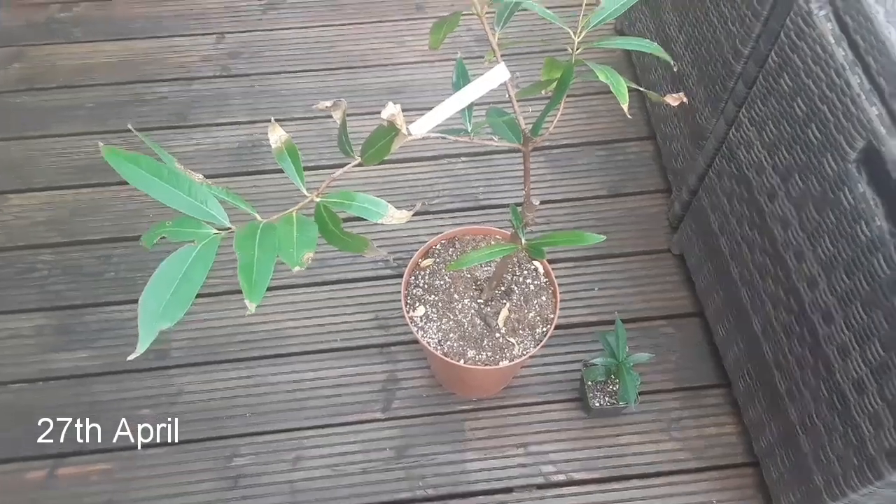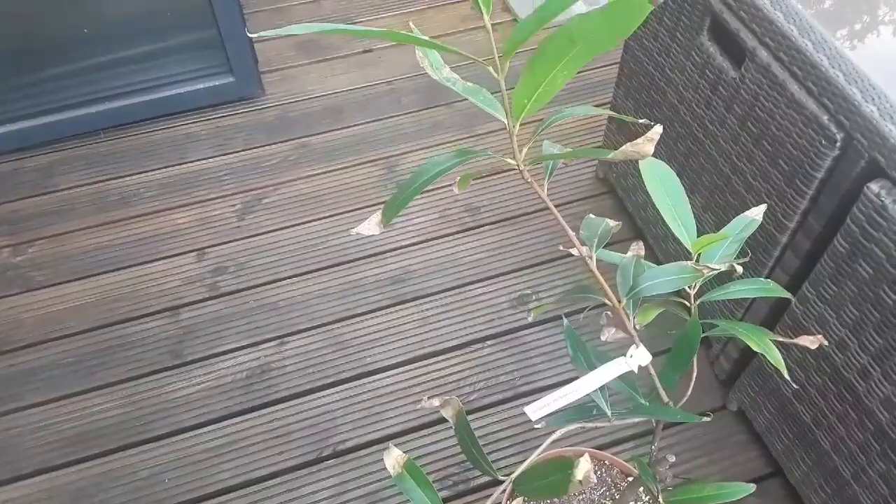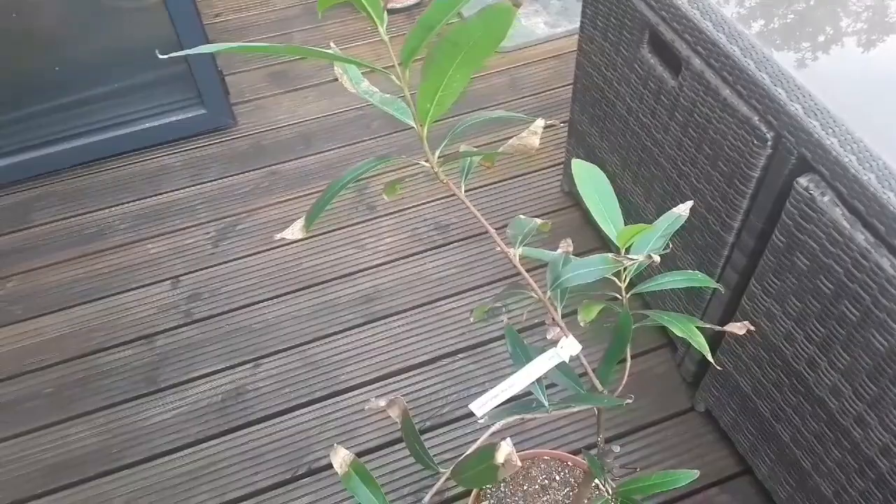Good evening everyone, it's Brett here, Lionheart 84. I had to pop into work today and I've come home and it's a nice dry evening. I think we're going to get rain for a few days, so I've just thought I'd do a quick spring update, or post-winter update, on my rose apple plant.